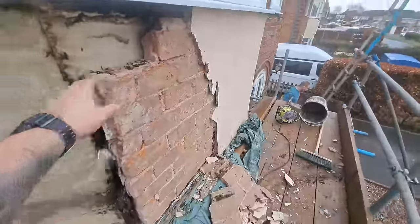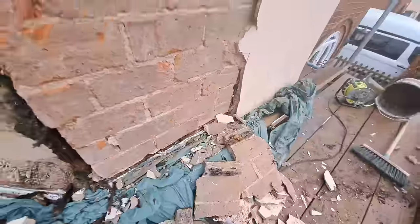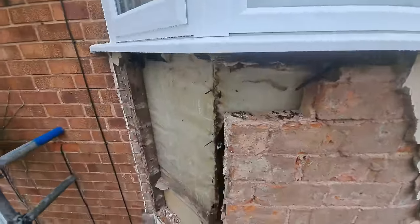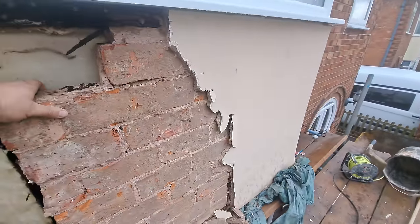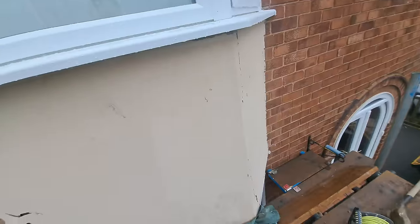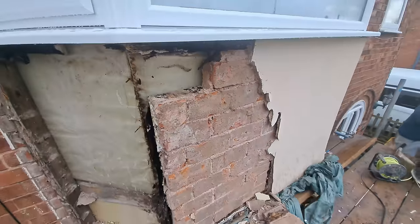All this weight is sat on rotten timber on top of a window frame. So I think the best thing to do — this has to come out, it's all going to have to go. We have to build a new frame and rather than fill it with brickwork, we're going to fill it with insulation, cement board it, and then re-render the top of it. It's a little bit more extensive now because we've got to build a new frame, but such is life.